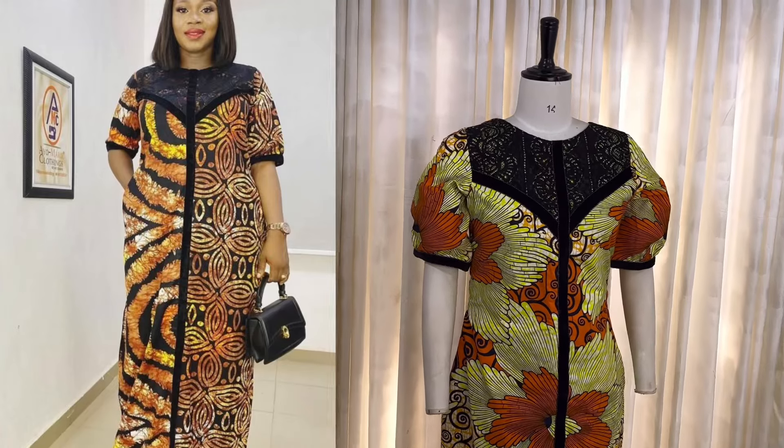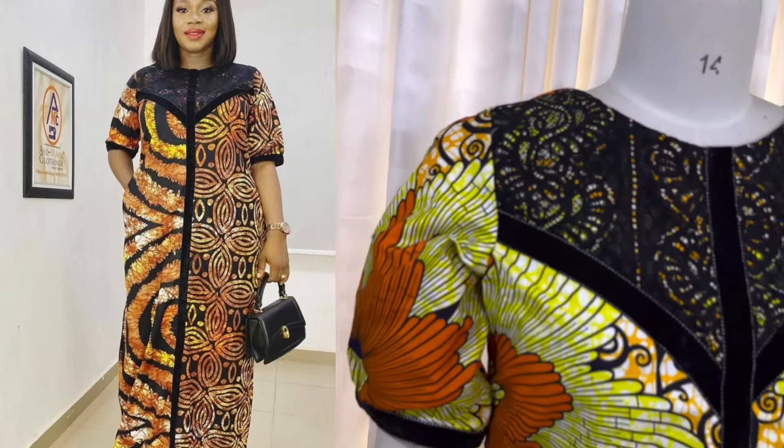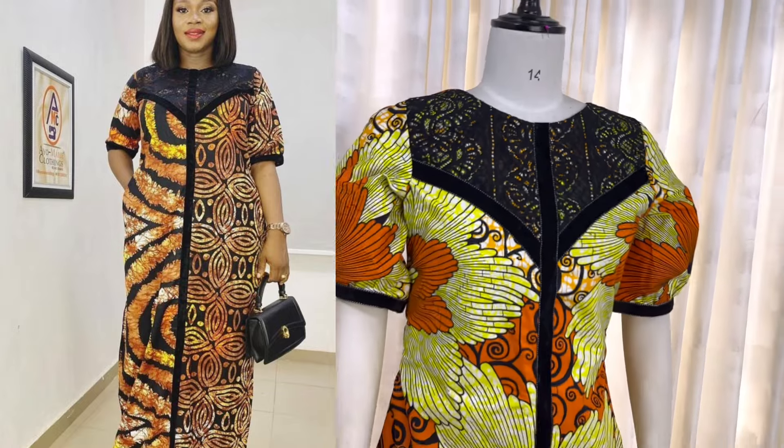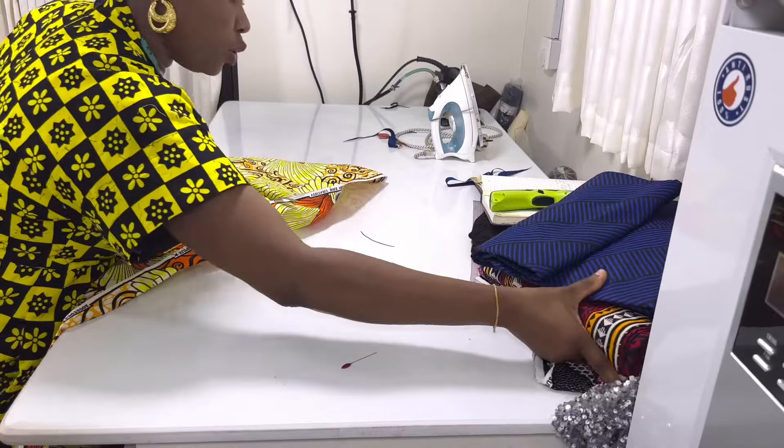Welcome back to my channel. My name is Inka. Today we're going to be making this beautiful and lovely dress. For this you need four yards of Ankara fabric. So let's get into it.